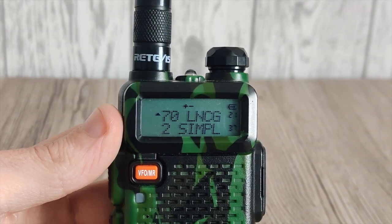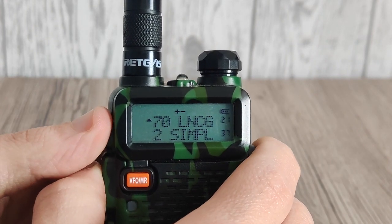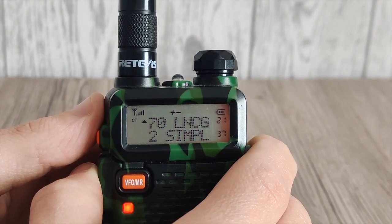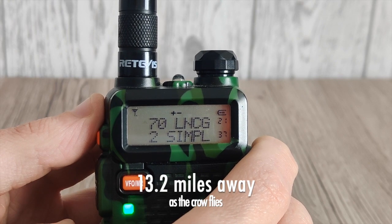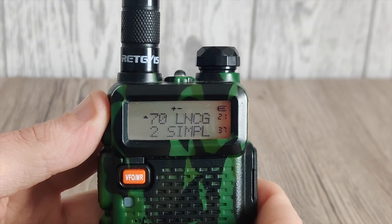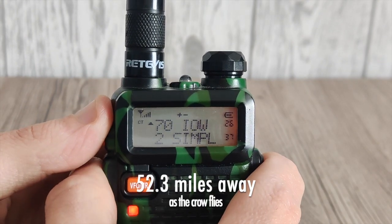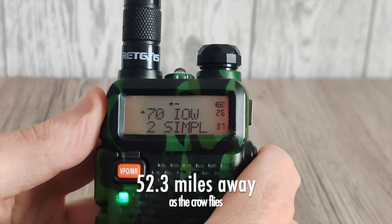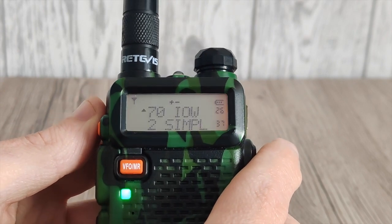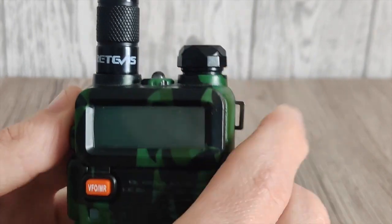Now the old UV5R. This is the repeater in Worthing — it's just named differently in this one. One bar. And Isle of Wight — just about. A little bit weaker, but just about.